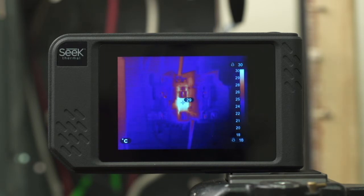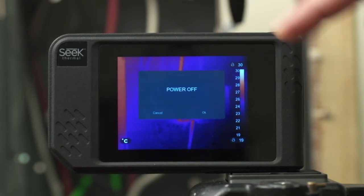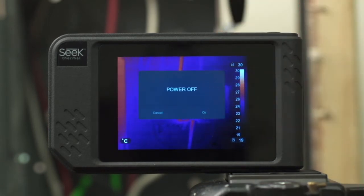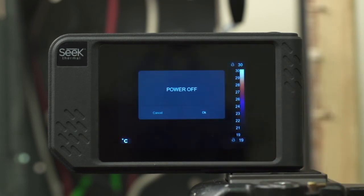Now to power off the device, simply press the power button and hold for approximately two seconds until you see a dialog box, say OK to power off, and the unit will shut down in about two seconds.